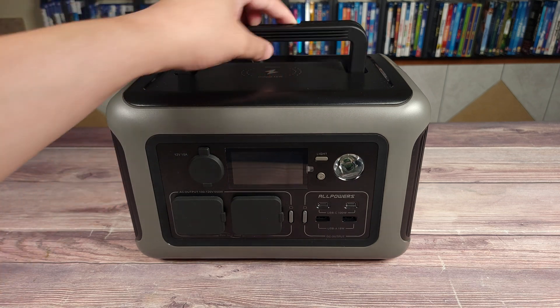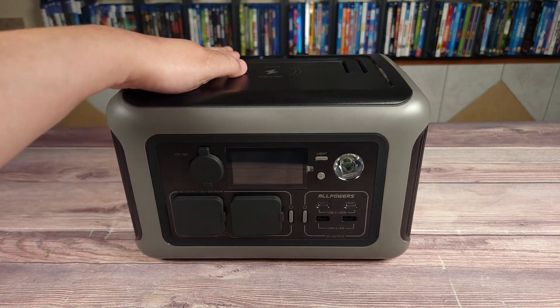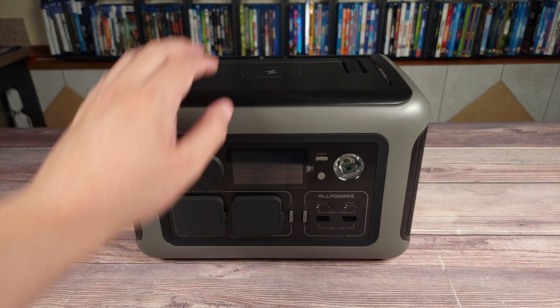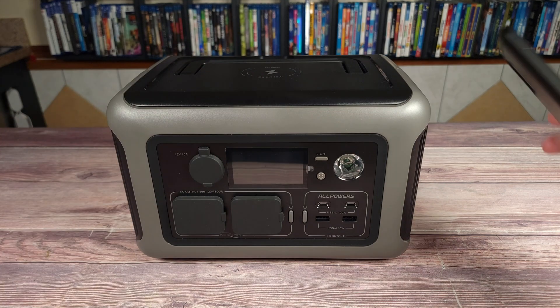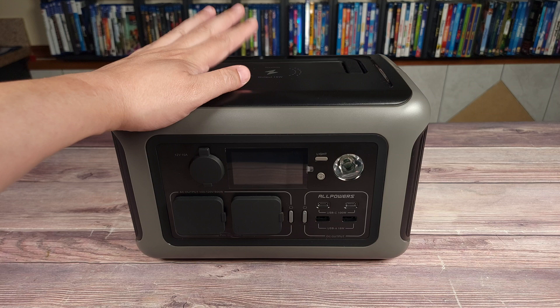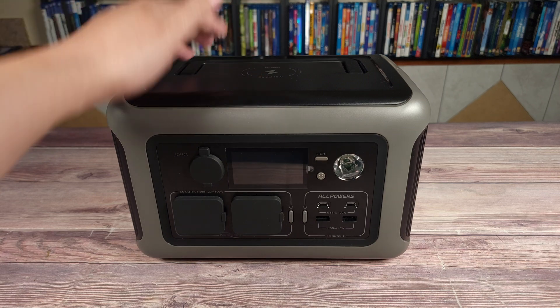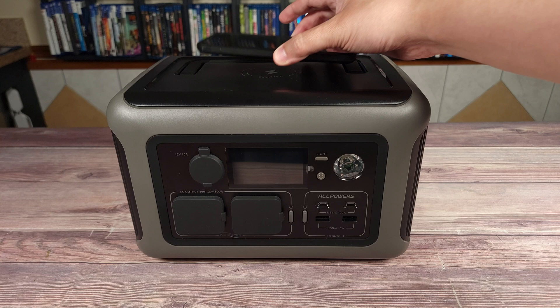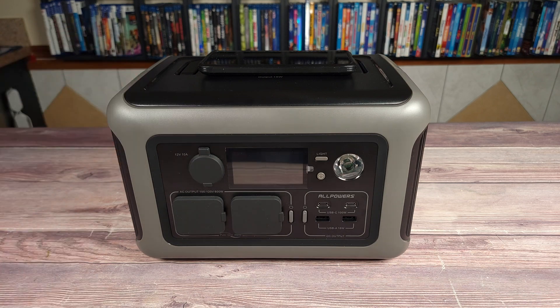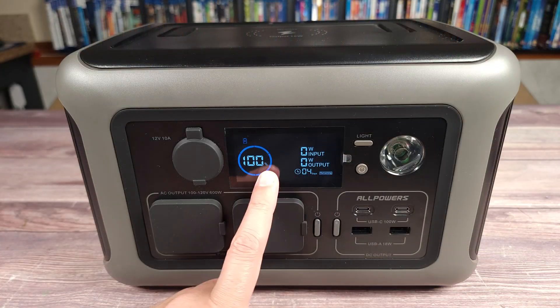Taking a look at the power station, up top you have this nice carrying handle, which folds out of the way when you're not using it. Up top you also have a wireless charger, and this is a 15 watt fast charger as well. Definitely a cool thing to have on a power station, as it gives you one less cable to carry. Just put your phone on top and it'll easily charge just like that.